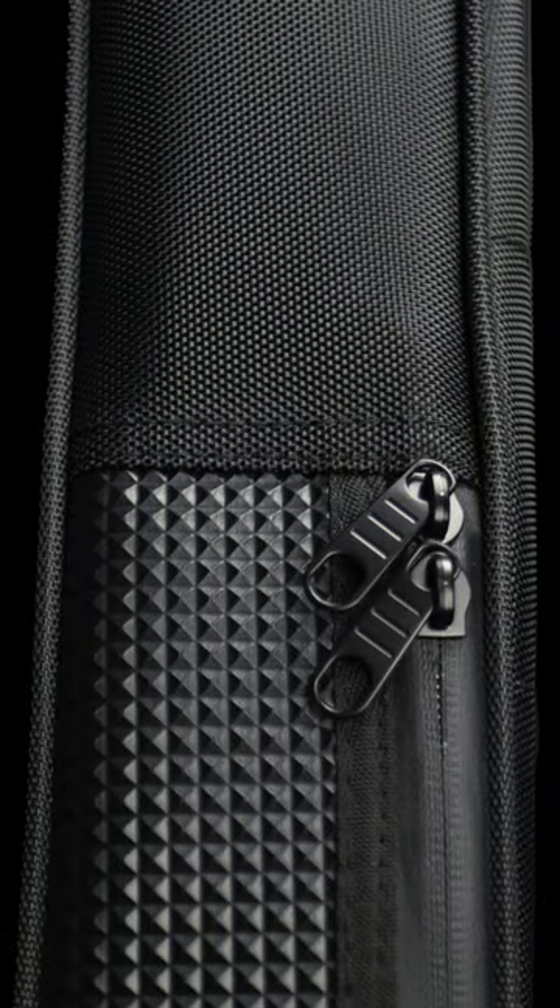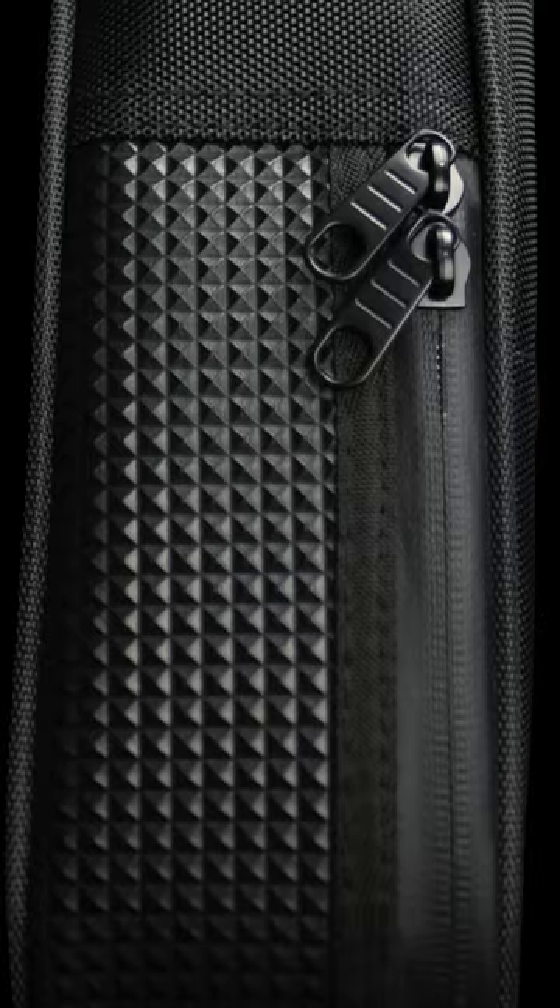So the first improvement — and I think it's a huge improvement — is to the zipper. There's a little bit of a weatherproofing material that covers the seam now, so when you zip it up it's a lot more impervious to rain, water, and drinks being spilled on it and things of that sort.